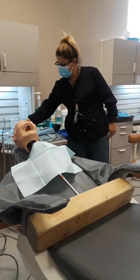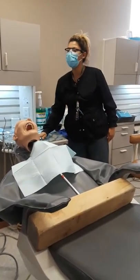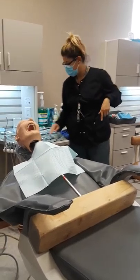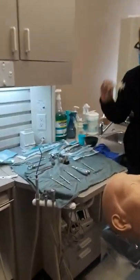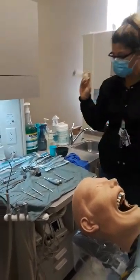My simple setup: my basic periosteal, two straight elevators — one skinny, one large — and my curette. And I have my irrigating setup.